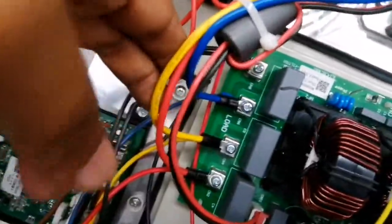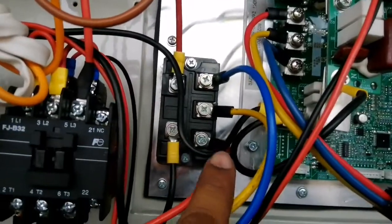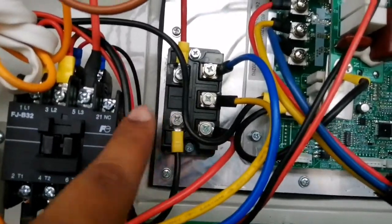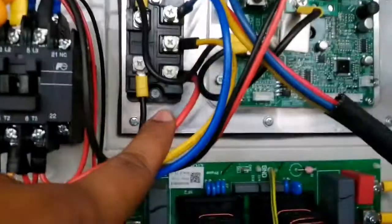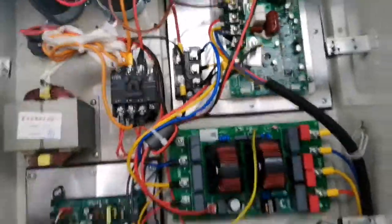This is the output from the filter board and it goes to the bridge rectifier here. The AC current stops here, then the work starts with the DC current. These are all the wiring for the DC current — I will show you later. This is only the AC current part, the AC current wiring for a VRF system.